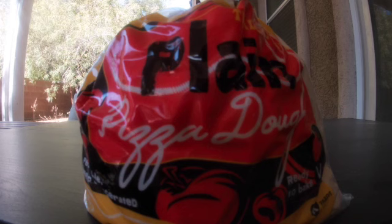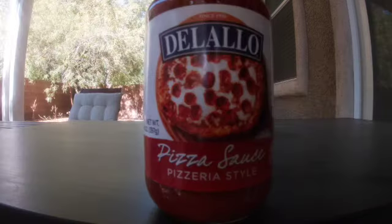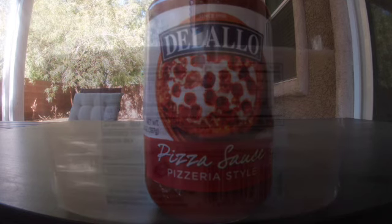Hi everybody, welcome back to Parks and Pizza. We're gonna start this pizza with Trader Joe's ready to bake pizza dough. We're gonna use the Lalo's pizzeria style pizza sauce, mozzarella cheese, and some grated parmesan cheese. It doesn't look real good right now but let's see if we can turn this into a nice looking homemade pizza.